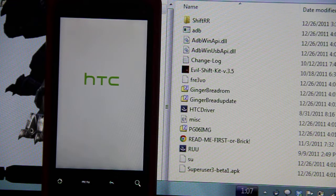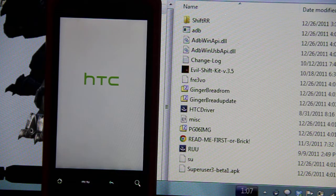I can't wait to get Sense off of this phone. No Sense, no Carrier IQ, no Tell HTC. Nothing like that.